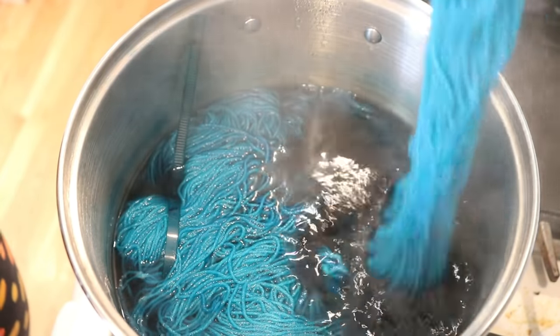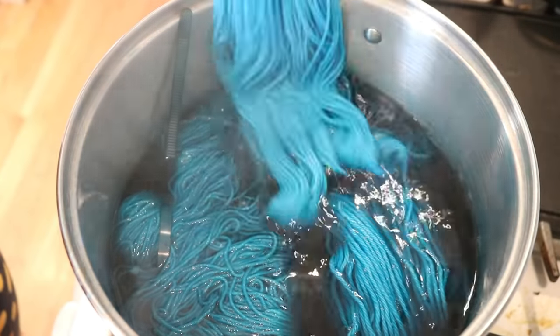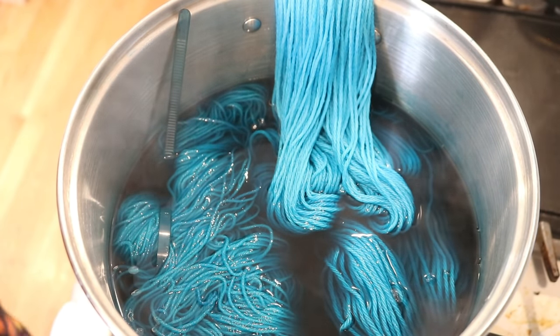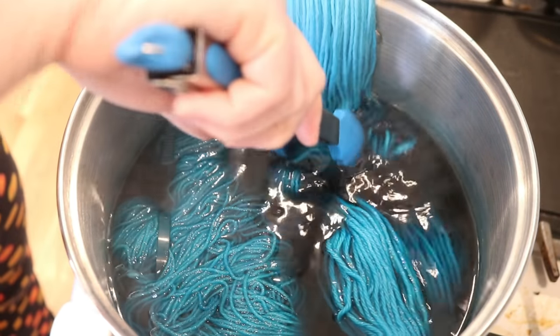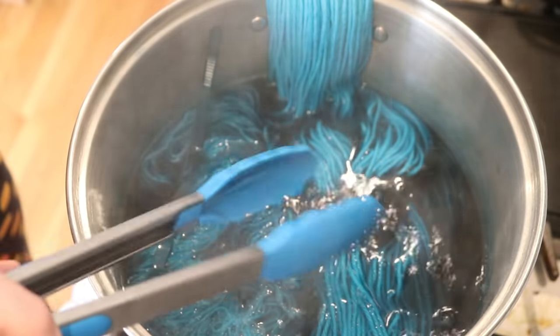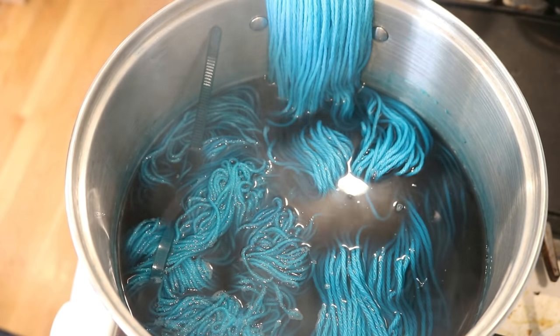10 minutes are up. I am going to go a bit lower, adding some more of the cotton in. Maybe two-thirds of the cotton yarn are now in the pot, and I'll quickly move it around. The heat is still on low — we'll sit here for another 10 minutes.